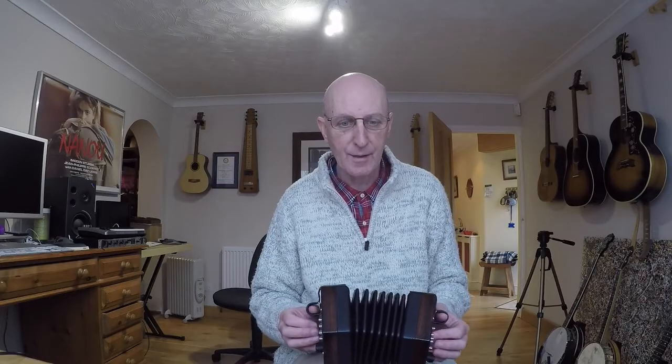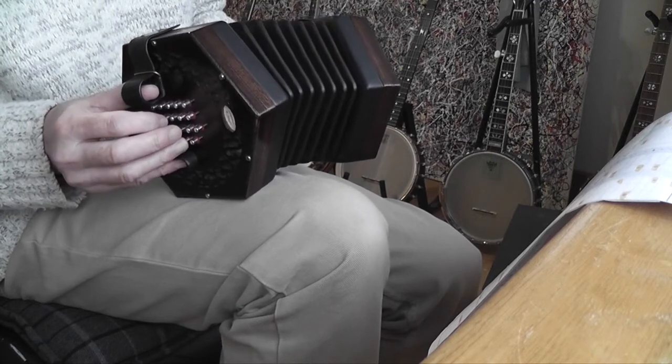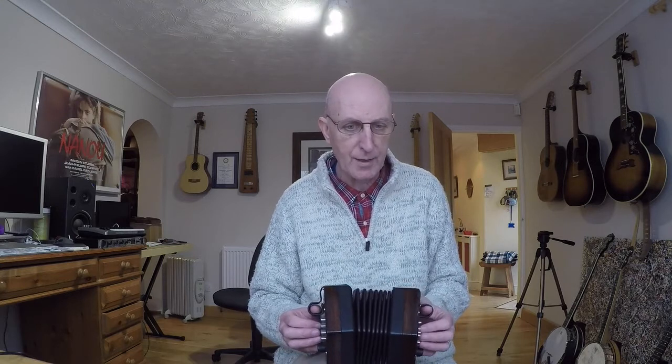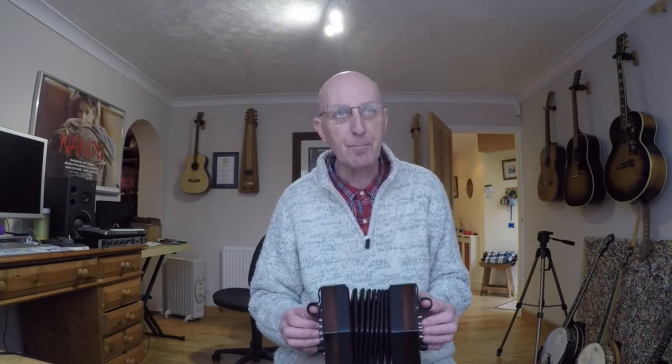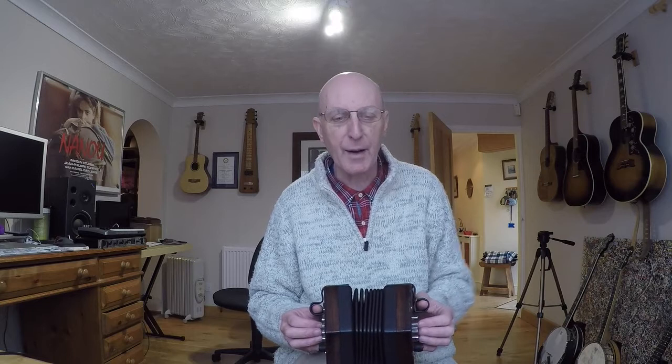The A part starts with this octave D — low D, high D — and then the C sharp on the right-hand side, back to the D. I start with the bellows almost closed and I play the first two bars pulling out. Now I'm going to talk about the correct time to change direction today.